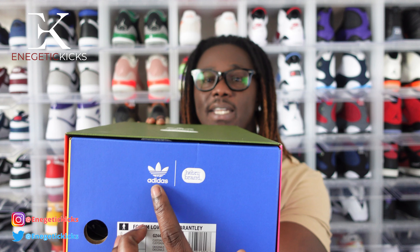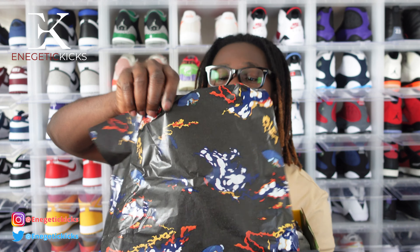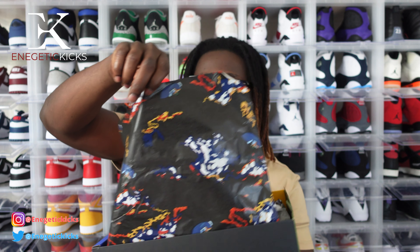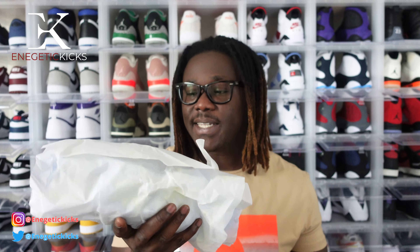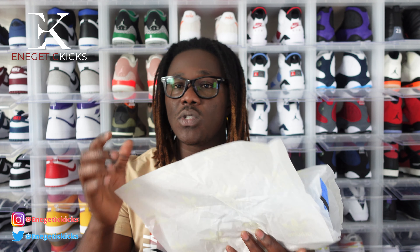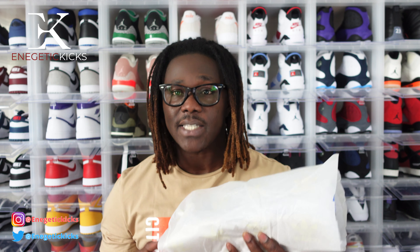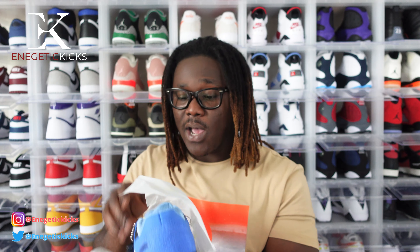It has the Hebru Brantley branding attached on the side in pink, very very nice. We have the Adidas branding on the other side as well — the colors are nice. It's a red color on one side. When you flip it over we have the Adidas label and the Hebru Brantley branding over there as well. When you pull the shoe out, it's kind of like a sci-fi rocket thing going on — very very nice. Every single shoe is wrapped in its own Adidas branded bag, literally every shoe has its own paper.